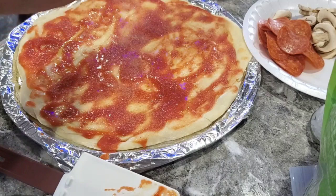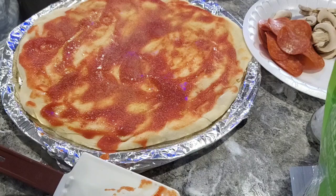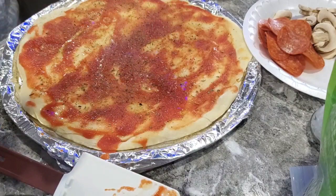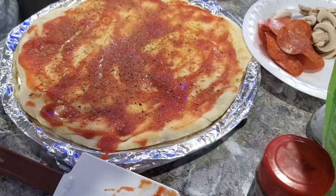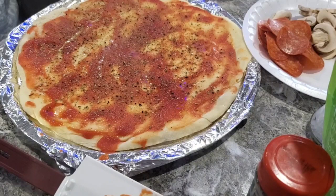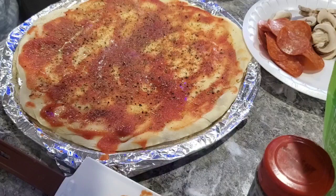Next up, a little Italian seasoning — just your standard Italian seasoning blend you can buy at any grocery store. Looking and smelling good already. I always use fresh-ground black pepper. I don't like the pre-ground stuff — fresh ground has so much more flavor. I'll put a little sea salt on this as well, fresh ground. The tomato sauce and everything has some flavor already.